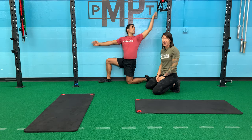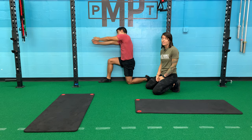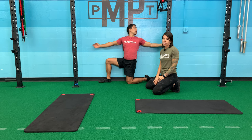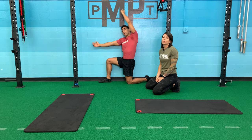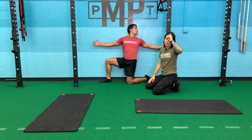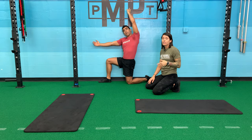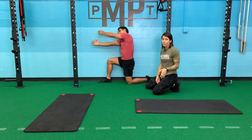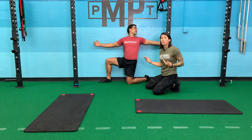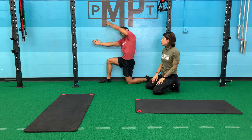I would recommend maybe five to eight reps per side, depending on how tight the person is. I had my client yesterday do this — he's 82 — and by the eighth rep he was fully flat on the wall. The first rep he could barely open. Things like this, you can definitely see improvement in one session. Obviously you will tighten back up, but if you make it a habit over time, you can really change your mobility.